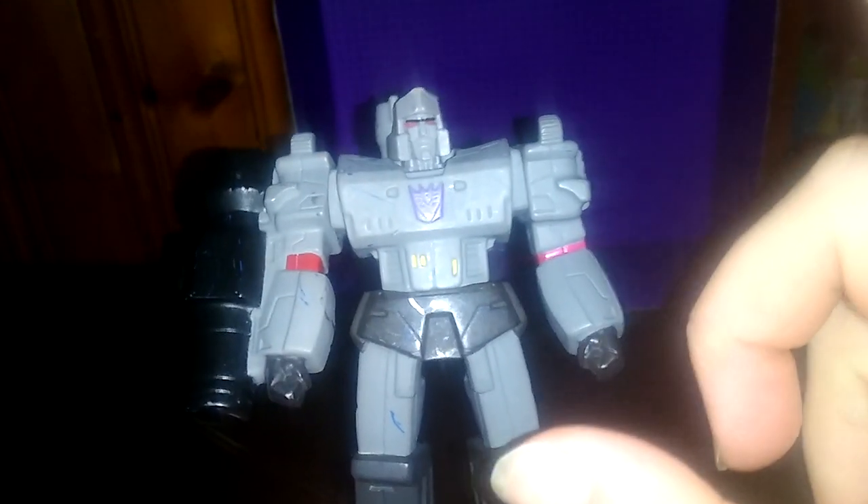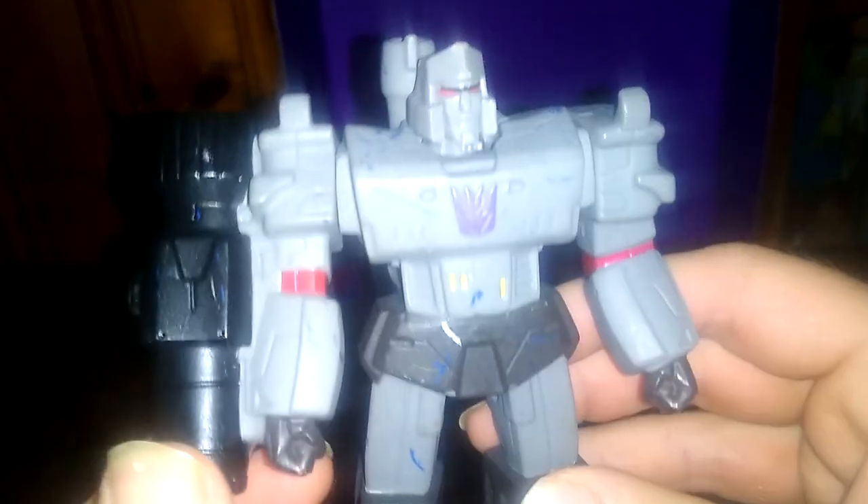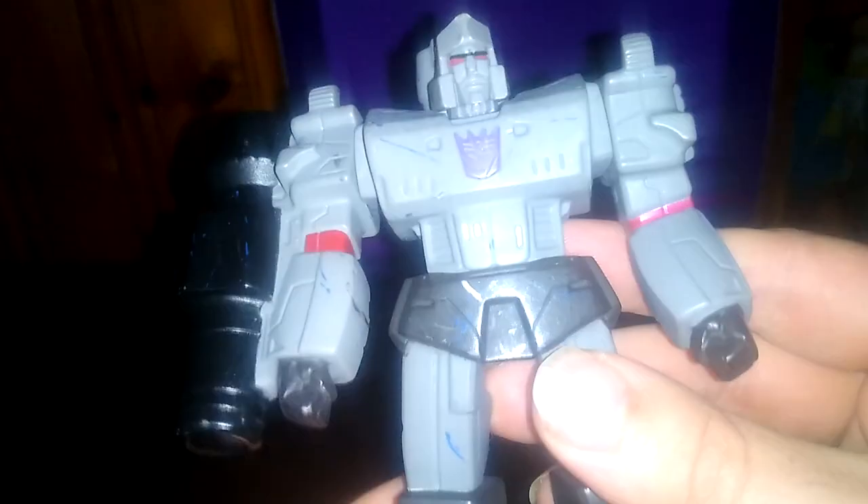He does have some articulation — arms move, no elbow bends, his arms do a full 360, and the head is on a ball joint. You're probably wondering what series this Megatron is based on. Generation 1 Megatron — he's got his fusion cannon, his little trigger, his little barrel shoulder, like he did in G1.